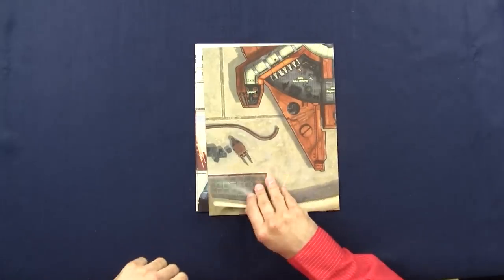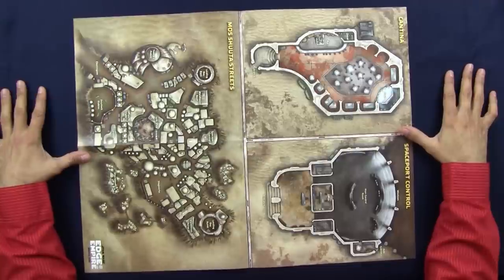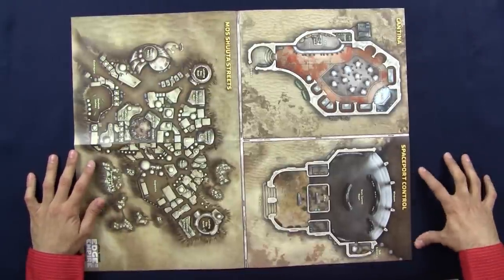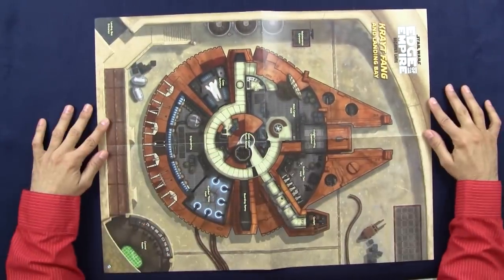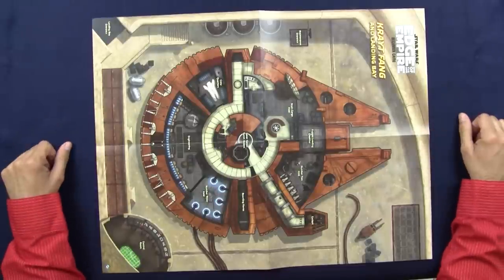A couple of maps with lovely cartography. The cartography tells you the location where everything is meant to happen. This is the little town where you're meant to be escaping, called Morshuta — the canteen and the spaceport control. If you succeed in escaping Morshuta and the encounters laid out in the adventure, you get into the freighter. No prizes for guessing what spaceship that's been inspired by. Excellent — and I'll tell you why it's excellent later on.